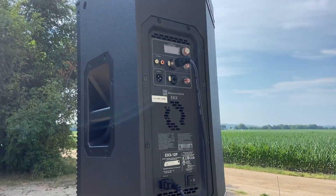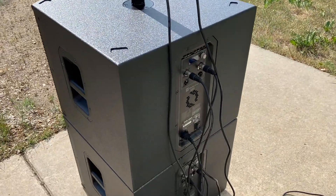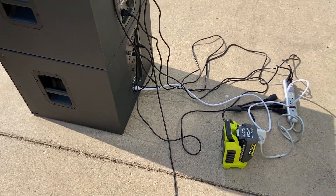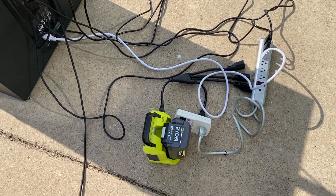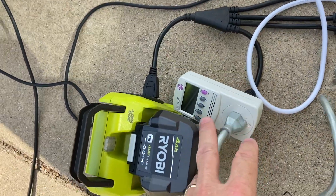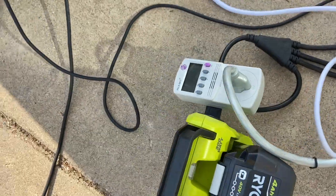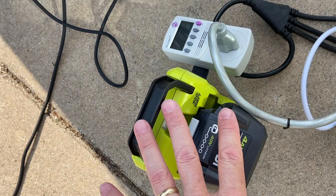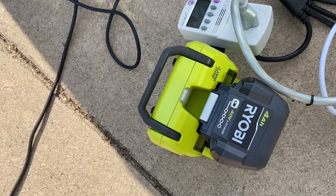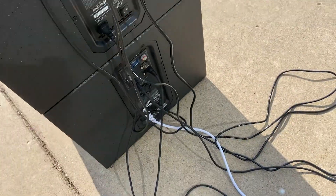The EKX 12P up there is actually the one that was recently repaired — if you saw that video, it's an interesting one. Now the EKX 15SP — the only wire is the audio lead coming from the office. The rest of it's going to run off this little 40-volt battery. This is a 300-watt inverter, and I'm putting a kilowatt meter on it so it can tell us how many watts are being pulled. This is a pure sine wave inverter, so we're getting good quality, clean power.